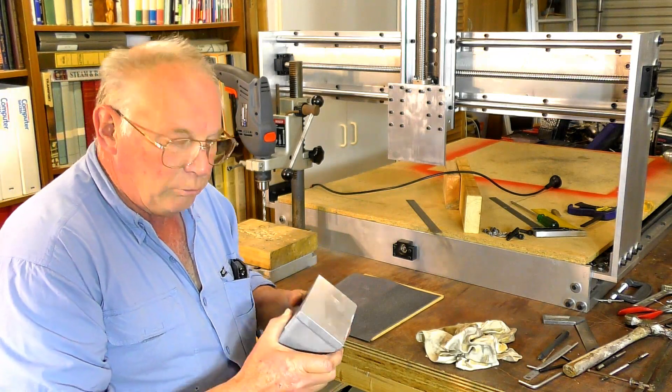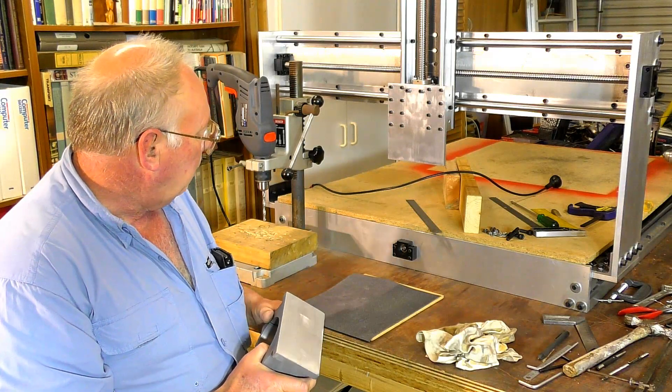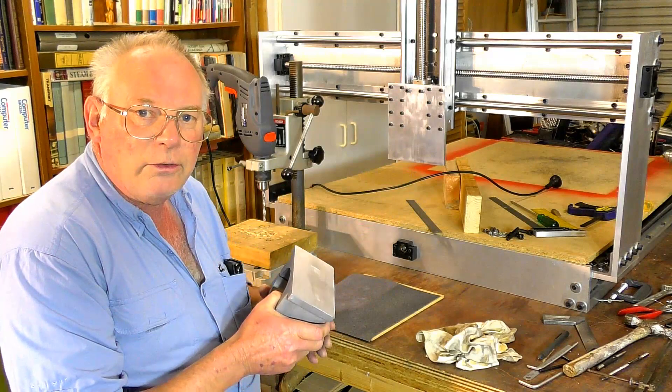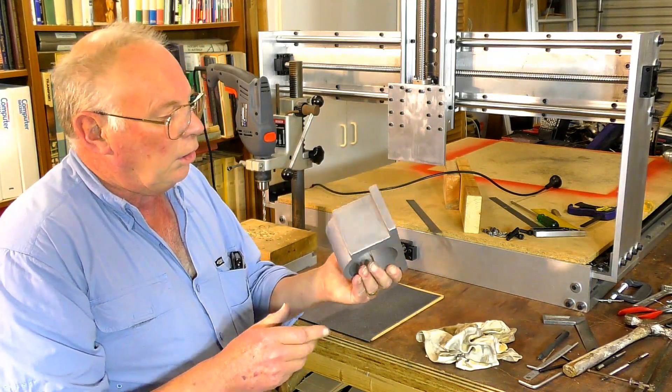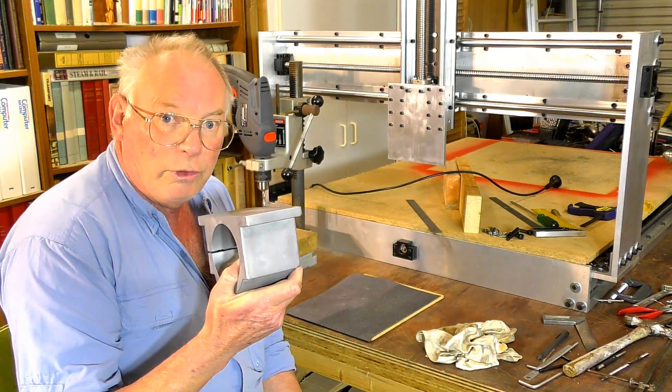So I'm going to mark out and drill this first, then I will clamp this to the plate and drill that plate out through this - in other words, use this as a template after I've drilled it out.